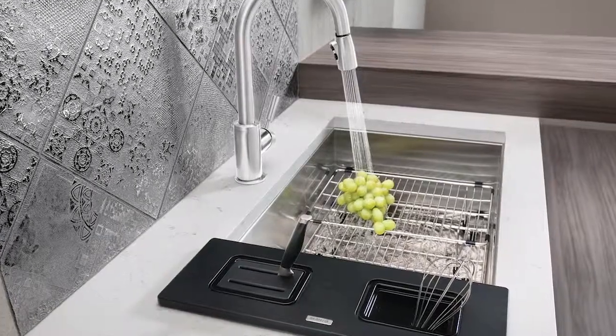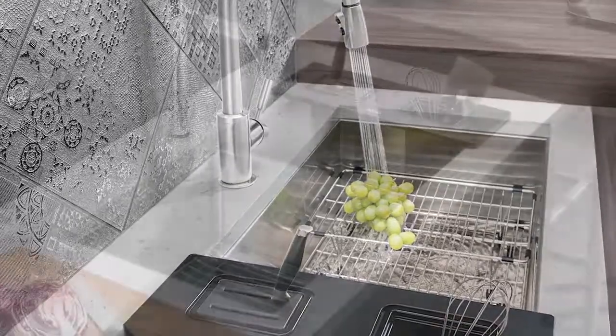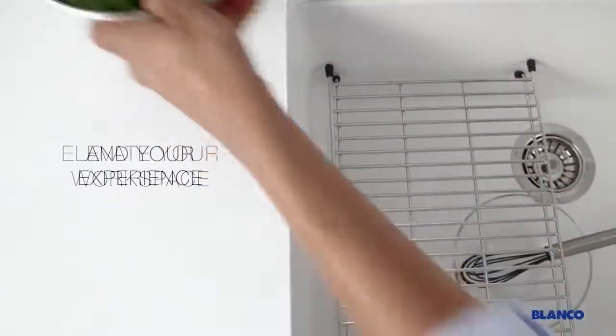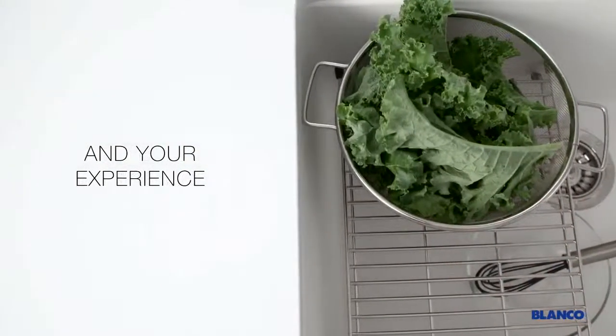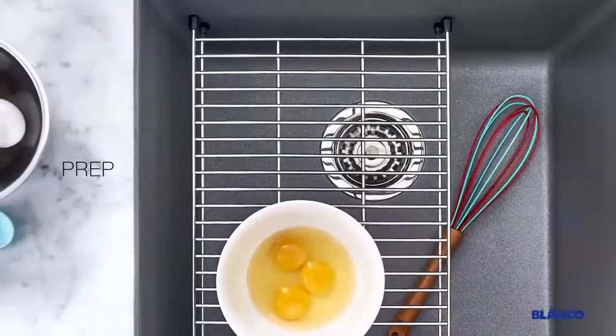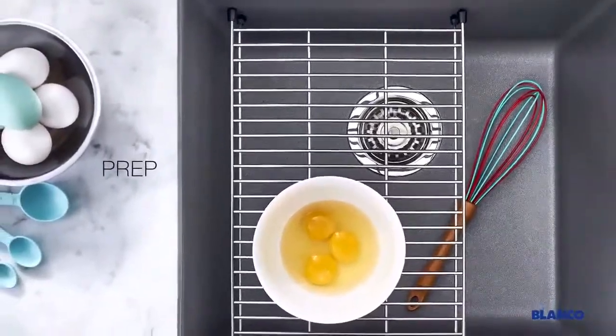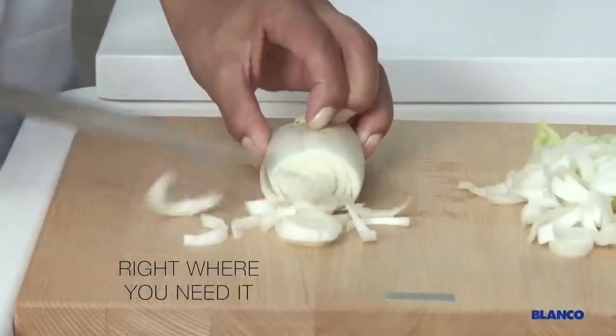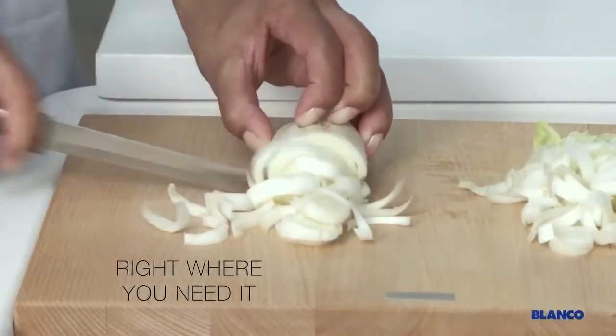Little things can make a big difference. Custom stainless grids and elegant drain covers and strainers can make prep work more pleasing, clean-up less complicated, and entertaining an event reserved for graciously accepting compliments. Grids that float inside the sink to dry dishes, elevate pots or wash vegetables, colanders and cutting boards that can sit on top of the sink or on a specially engineered ledge save counter space and pep up prep work.